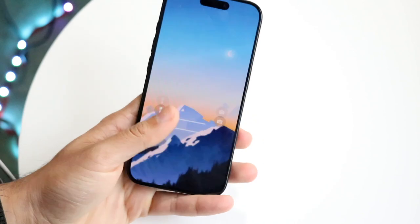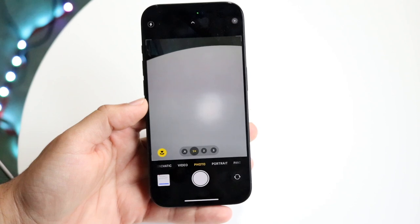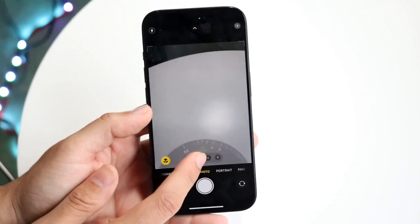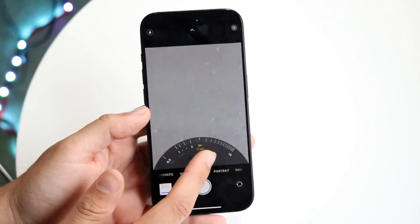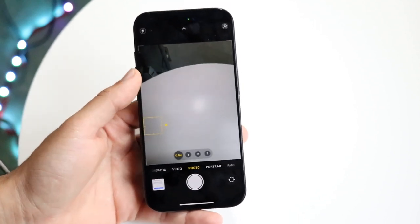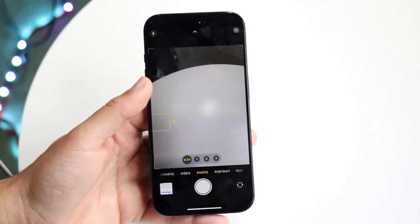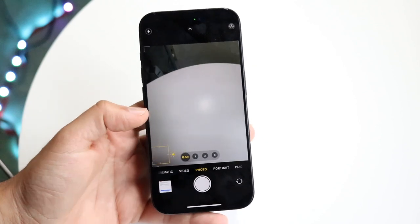You may also want to go into your camera settings and check which particular lens you're using. When you zoom in or out, it switches between different cameras, and sometimes one of them may be a little faulty. Also, if you get very close to a subject, it can trigger a portrait mode option at the bottom — make sure that isn't accidentally turned on.